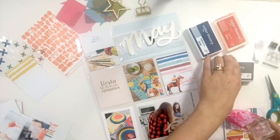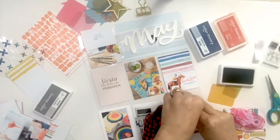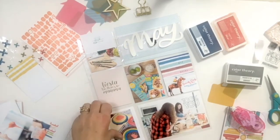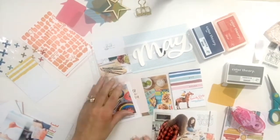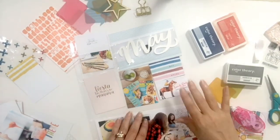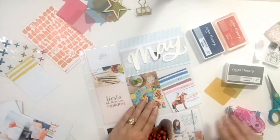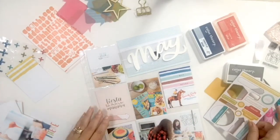Once I had my pictures pretty well set up on my page, I went through and wanted to add some details, so I started with the stamp set that came with the kit and stamped directly on my photo. I used the Color Theory ink in Clean Slate and it worked really well — it showed up and didn't smear at all. Once I'm done with a photo journaling card I like to go ahead and get it right into the page protector so things aren't moving all over the place and I can move on to the next section.